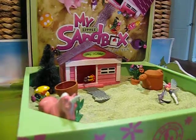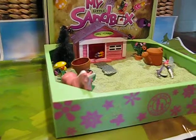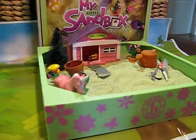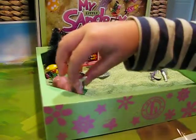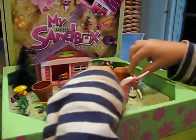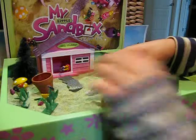Now that I've got my fairy garden together, I'm just going to play with it a bit and show you how I use it. The unicorn likes to go and play out at the park, and she rides him to the park.